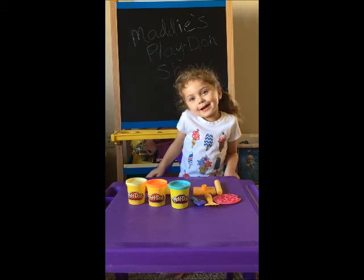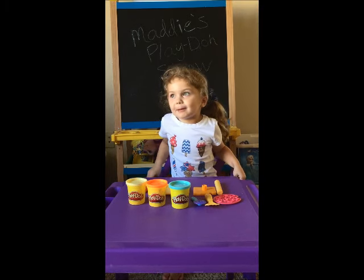Hi guys, it's me, Madeline, and this is my Play-Doh show.